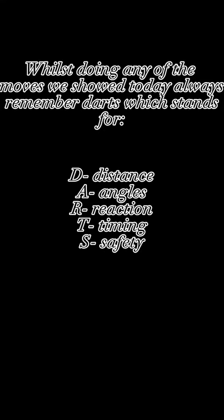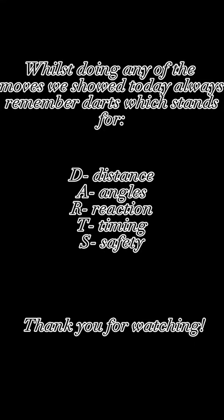When doing any of the moves shown today, always remember DARTS, which stands for distance, angles, reaction, timing, and safety. Thank you for watching.